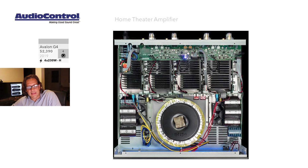Looking inside the Avalon, you can see it is using a toroidal power supply for these four channels. There are separate heat sinks for each of those channel stages, and we do see a couple of fans mounted on the bottom of this chassis.